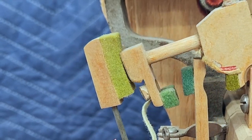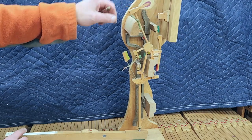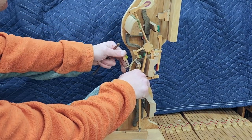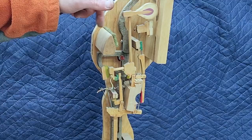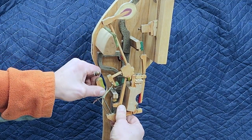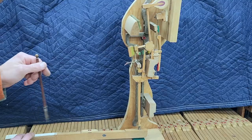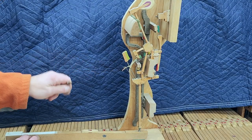This prevents the hammer from blocking the string. After the hammer strikes a string and rebounds, there is a catcher that prevents the hammer from bobbling and bouncing into the string multiple times. You can see without that catcher or back check, it does just that — flops all over. Part of that catcher carries what's called the bridle strap.